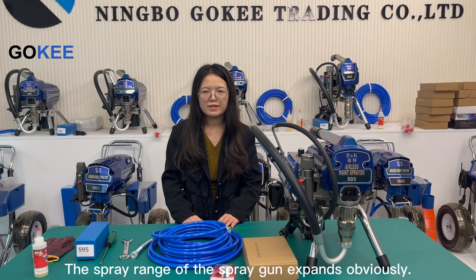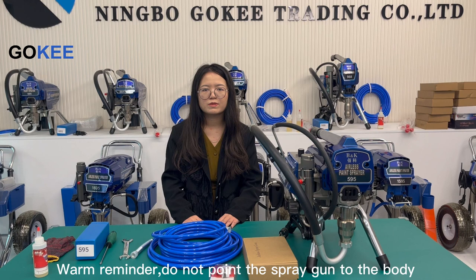One reminder: do not point the spray gun at the body when operating.